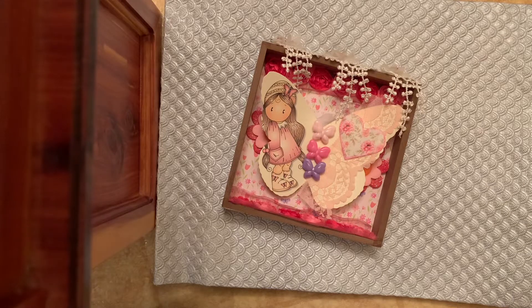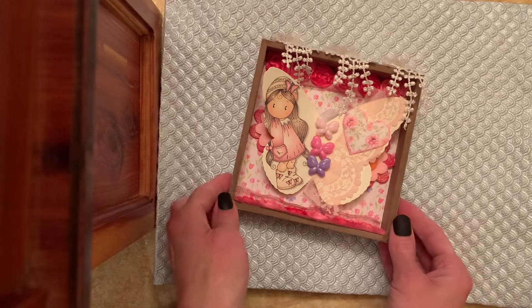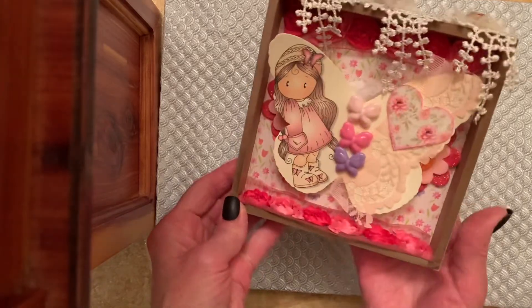Hi friends, I'm coming on to share with you a project I made for an open collab hosted by Life with Patty and Kathy's Favorite Things. The prompt is butterflies, so you could make any project with butterflies.